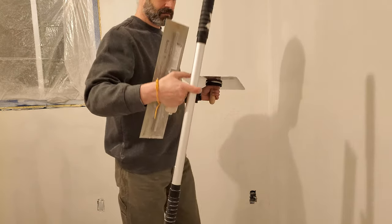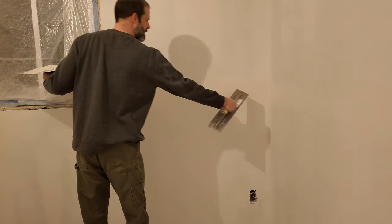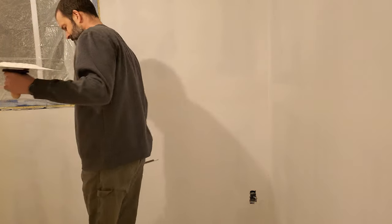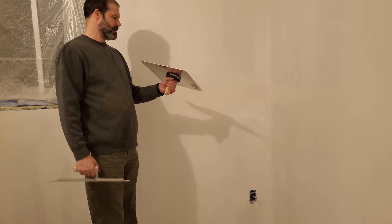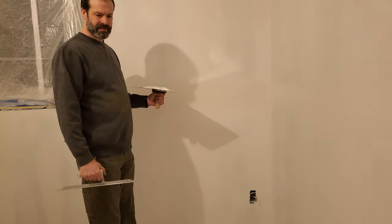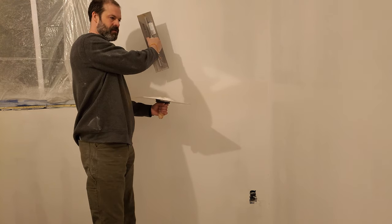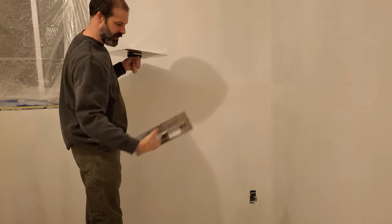I've already sanded this down from the other day, so you can see I went this far down as the paper. I did not intend to go that far down, but that's how far down I went. That's probably due to the upper sheet being a millimeter or so recessed with respect to the bottom sheet, which is a millimeter or so proud.